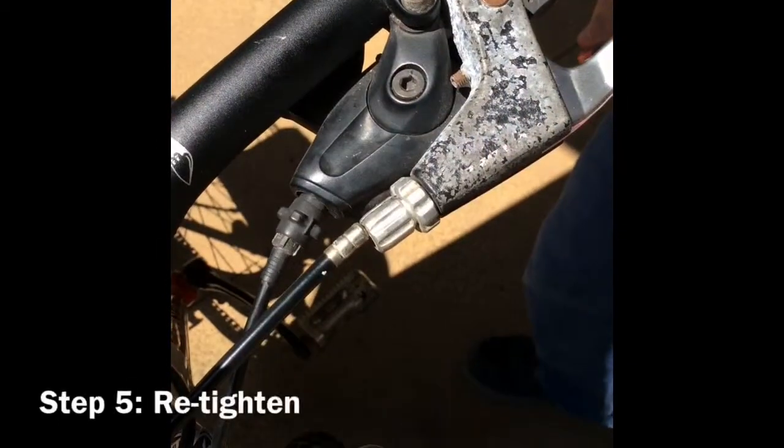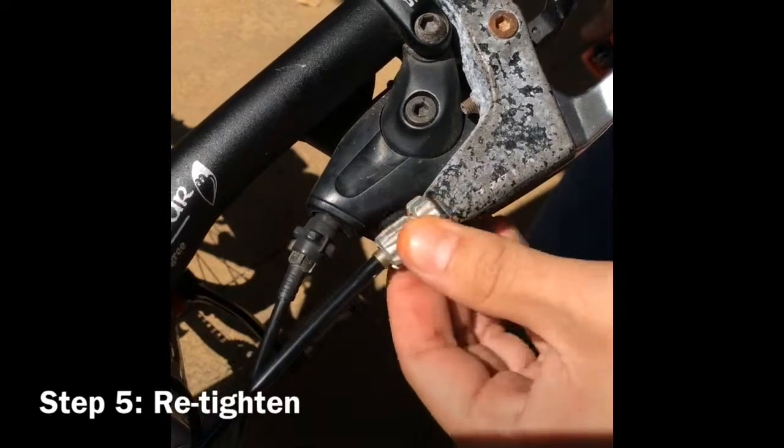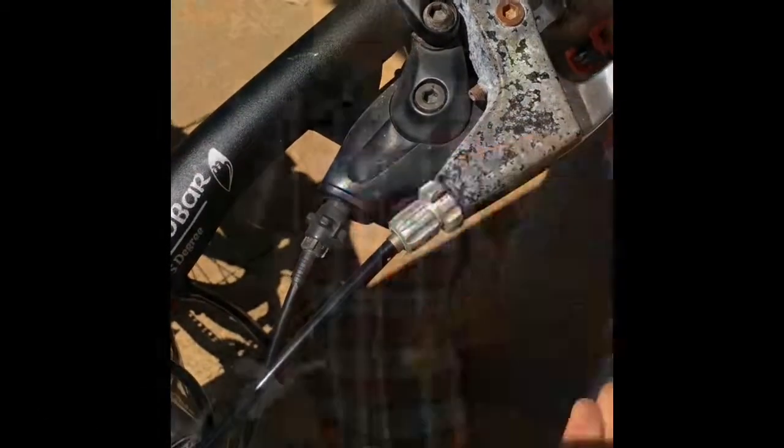Re-tighten the barrel adjuster. It works. Now you're done.